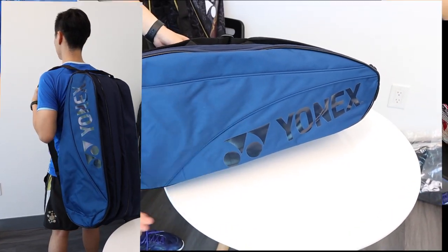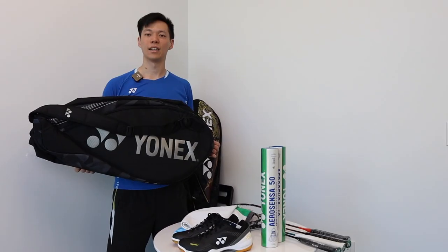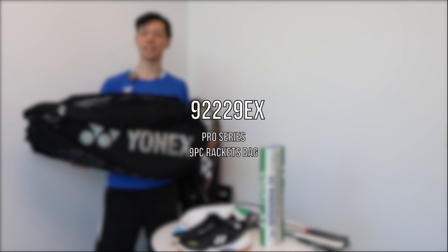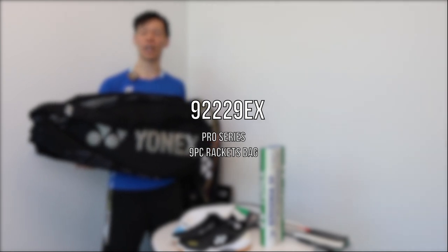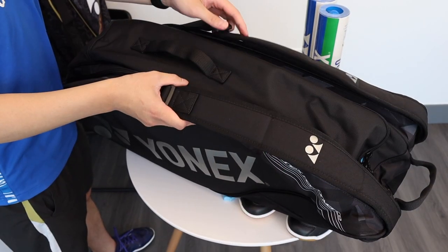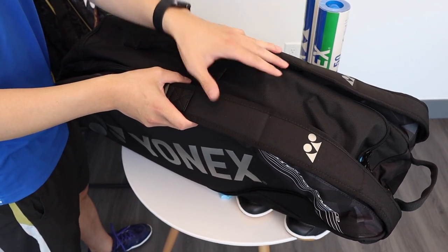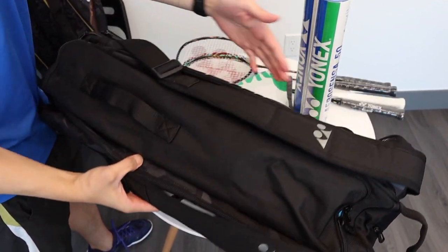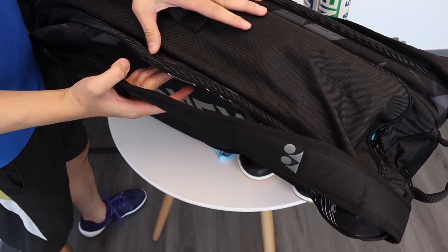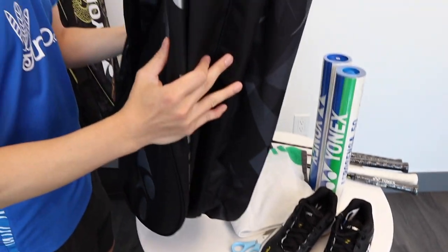This is the Team Series nine-piece bag. Last but not least, we have the Pro Series nine-piece bag — this is the 92229EX model. At first, we can see the two straps are very nice with upgraded material. There are one, two, three, four, and five zippers.